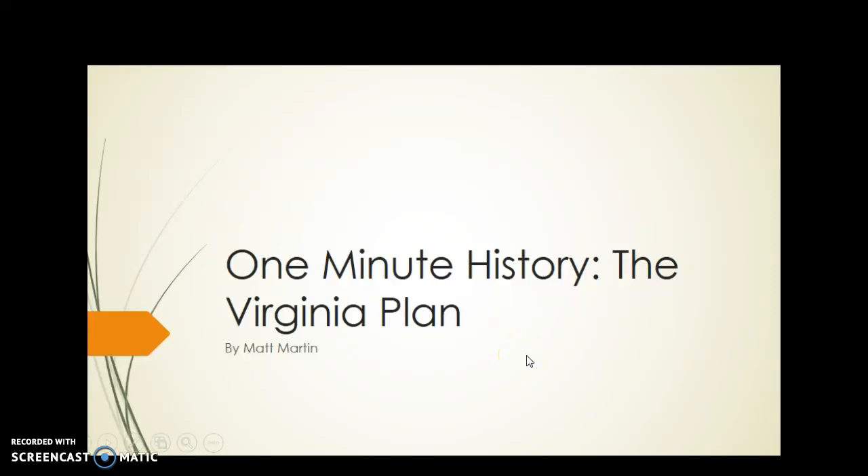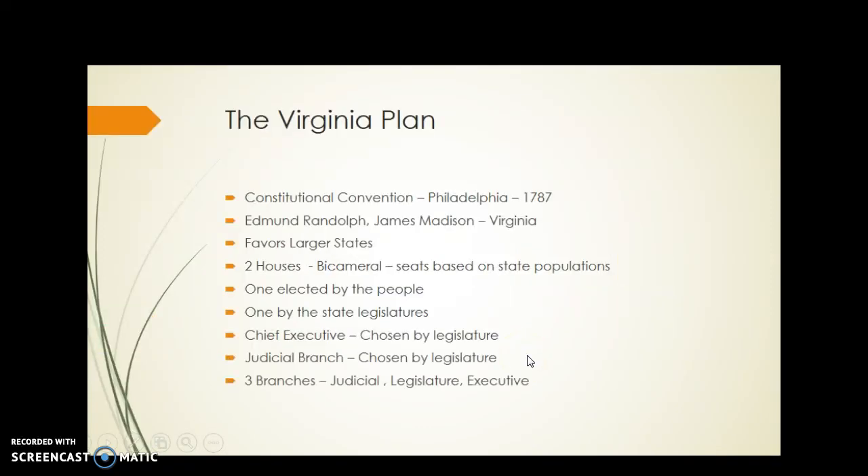One-minute history: the Virginia Plan — a quick review. The Virginia Plan was the first plan submitted for the creation of our new government at the Constitutional Convention in Philadelphia in 1787. Edmund Randolph and James Madison from Virginia created the plan.